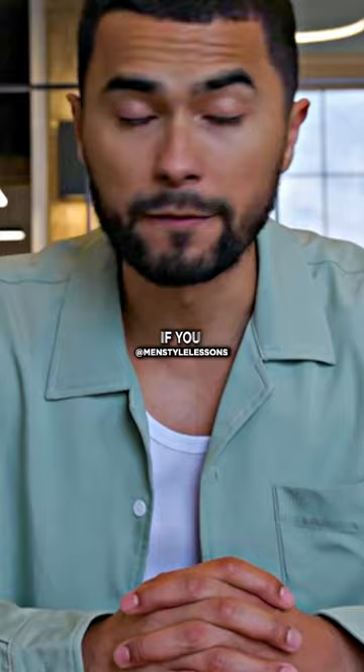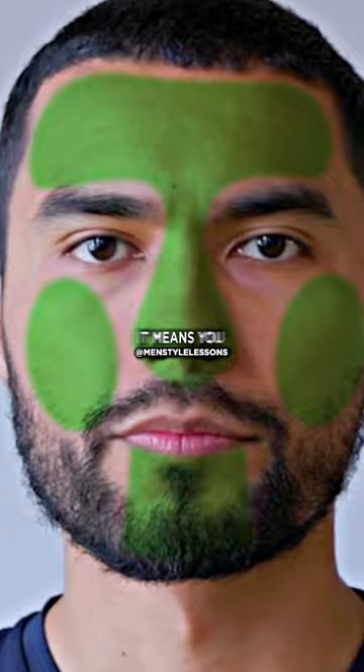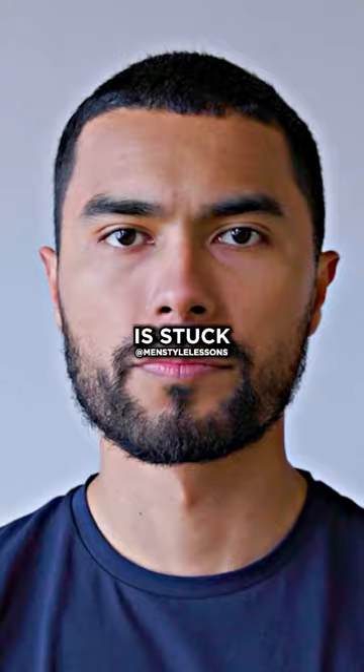If you notice that the blotting paper is coming out pretty much dry in every single area, it means you have dry skin. And then if you notice that most of the oil is stuck in the T-zone area but other sides of your face have no oil and are more dry, it means you have combination skin.